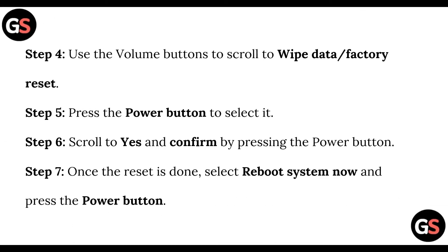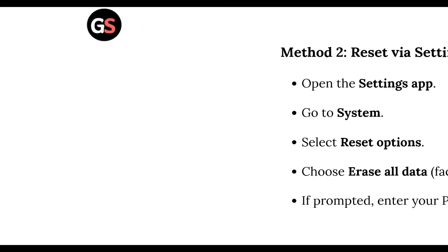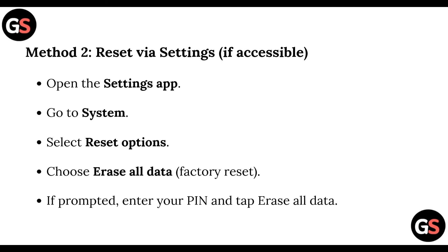Step four: use the volume buttons to scroll to 'Wipe Data' or 'Factory Reset'. Step five: press the power button to select it. Step six: scroll to 'Yes' and confirm by pressing the power button. Step seven: once the reset is done, select 'Reboot System Now' and press the power button.